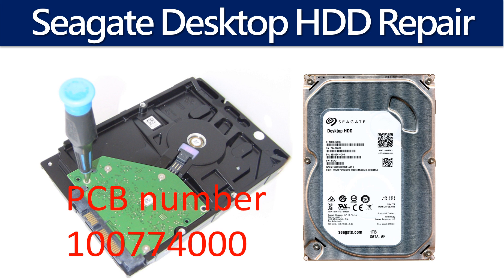Hello there. In this video, we are going to talk about Seagate desktop hard drive PCB board repair and disk data recovery. The PCB board number is 100774000.